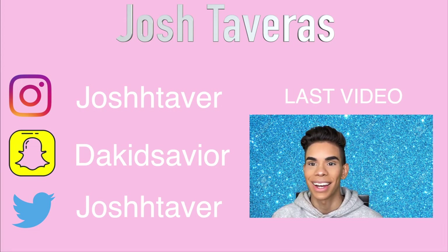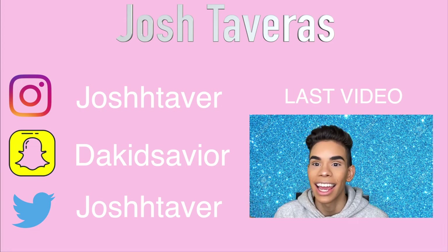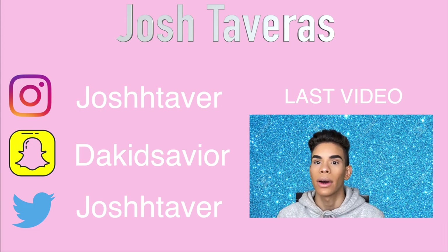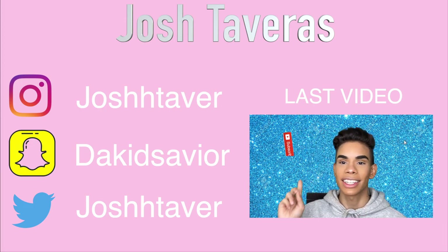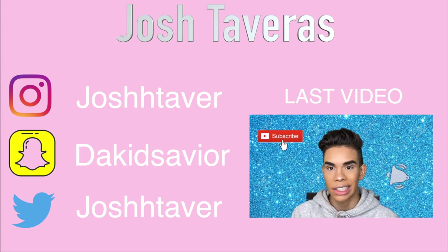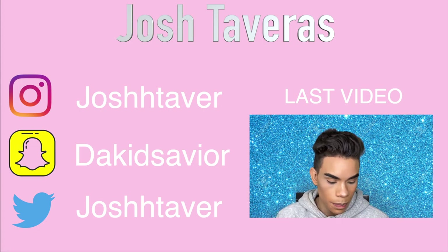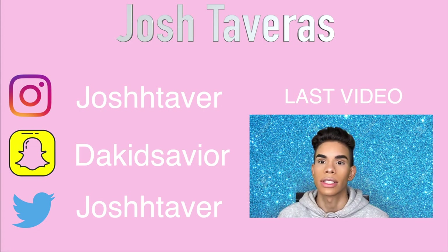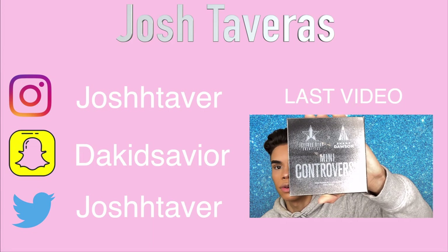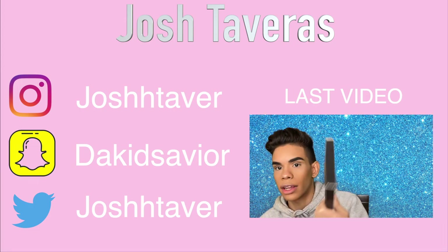What is up you guys, welcome back to my channel. There is makeup on my sweater because I'm an idiot — I'm a dumbass. Make sure you leave a like on this video, hit that subscribe button, and hit the notification bell so you're notified every time I drop a video. A giveaway is coming soon — I'm going to say that in every video. Let's get right into it: on today's video we are going to be doing a mini Controversy Palette review.